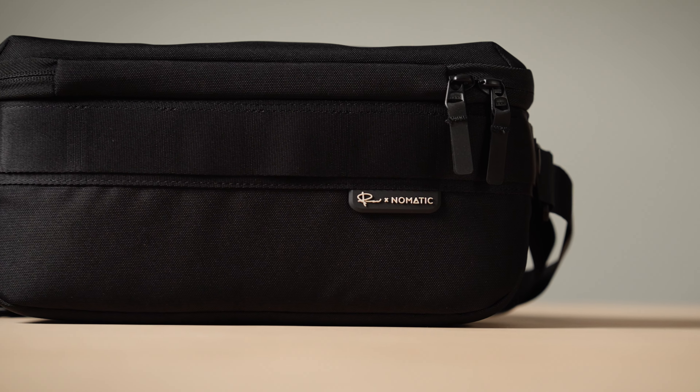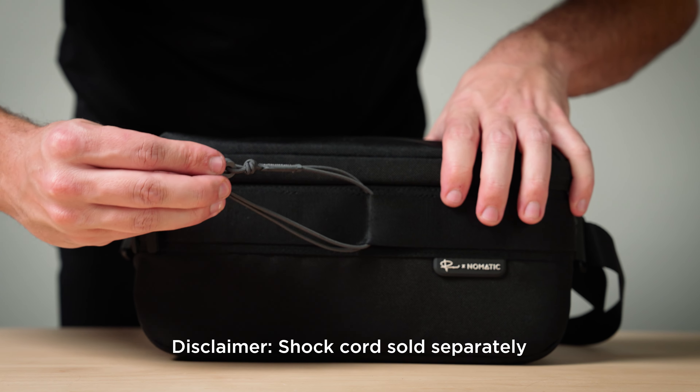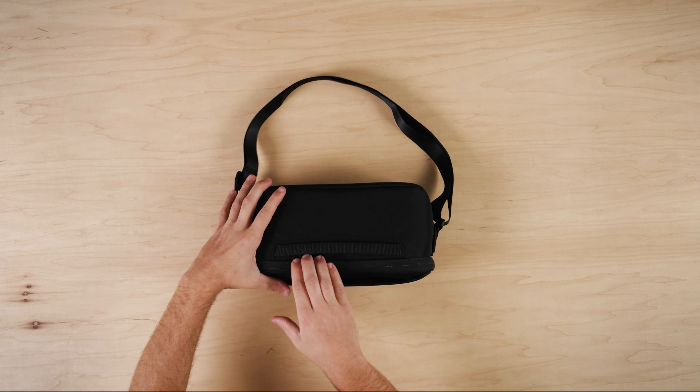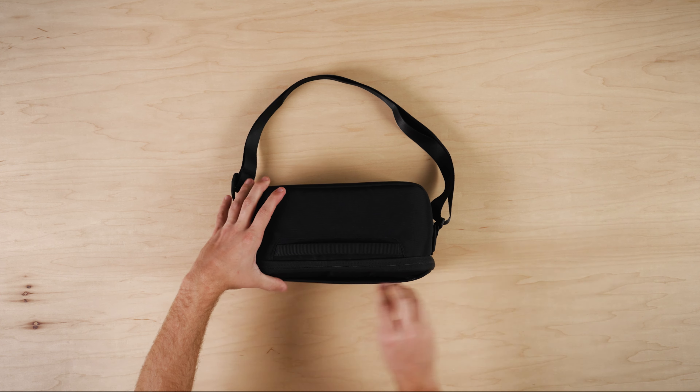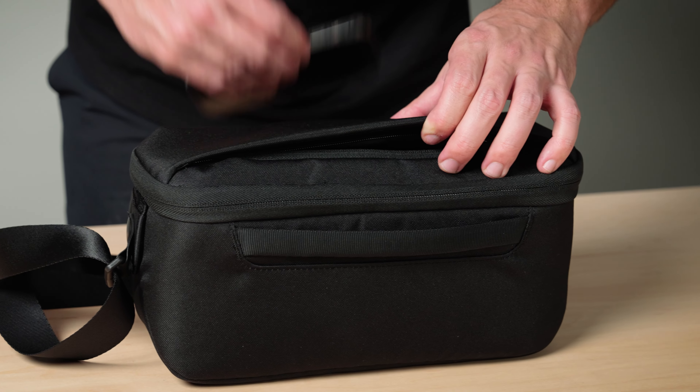The two layers of external webbing allow you to attach items on the bag's exterior, which is useful when you're trying to attach a jacket or other camera items with shock cord. Moving to the back of the bag, there is a handle strap that also doubles as a luggage handle pass-through. On the top of the bag there's an easy access pocket where you can stash your phone, keys, and wallet.